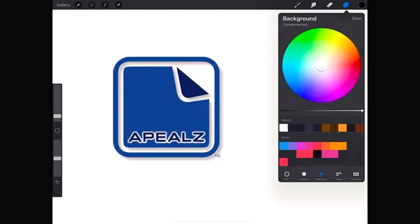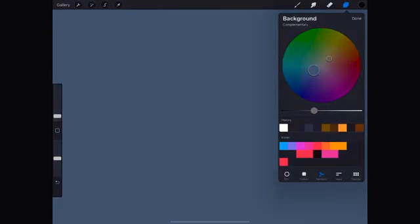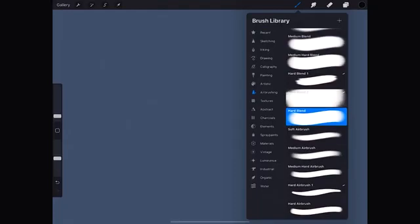This video is sponsored by Appeals. For the background we choose a gray, slightly blueish to make it a cool gray. I will draw with a hard blend brush, which is in the airbrushing menu, and we choose a dark brown.